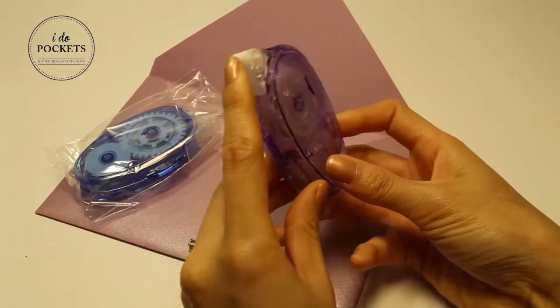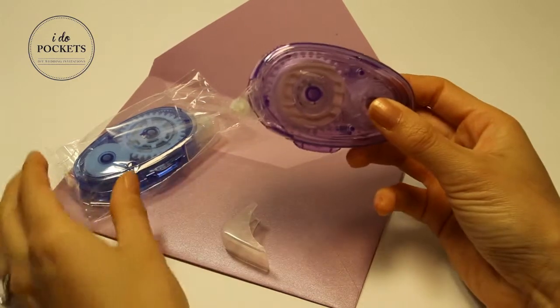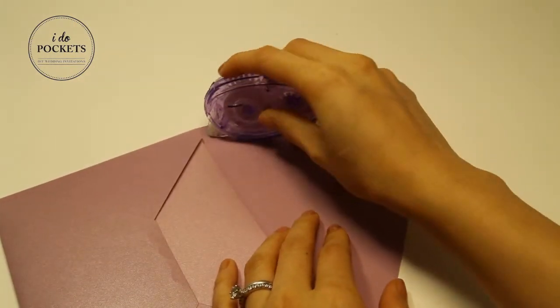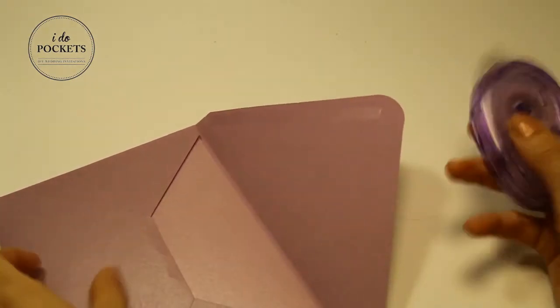The permanent tape is crystal clear, which makes it perfect for photos and invitations. Our glue tapes come in blue or purple. The tape dispenses smoothly and cleanly — as you can see, there is no mess at all.